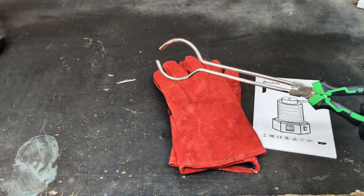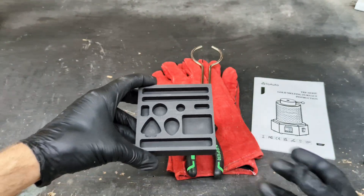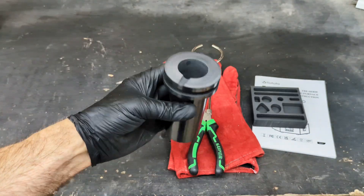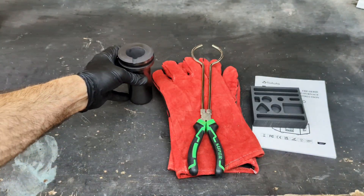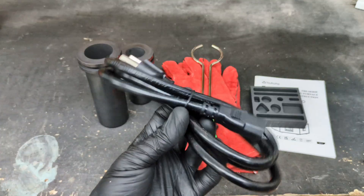Inside the box, we get a book, two leather gloves, the pouring tongs, an ingot mold made out of graphite, a 1 kg crucible, a 3 kg crucible, and of course the power cord.